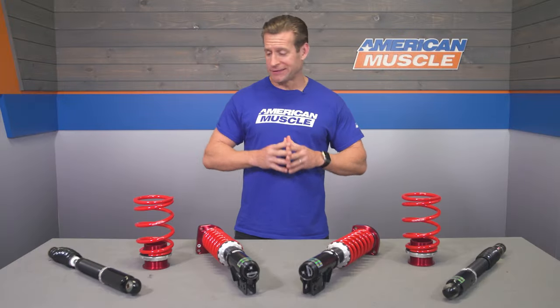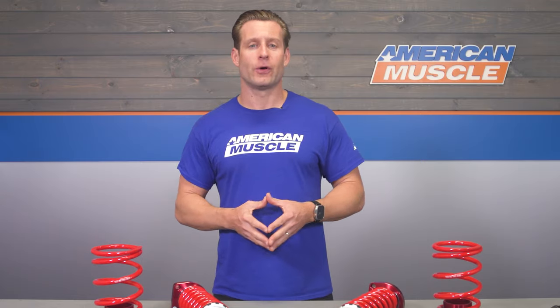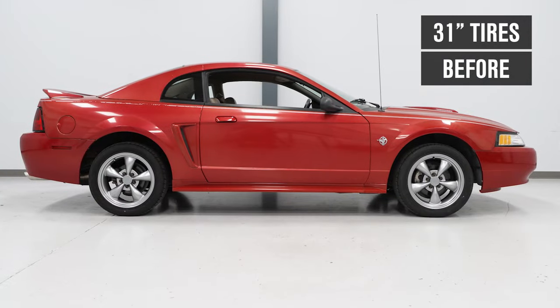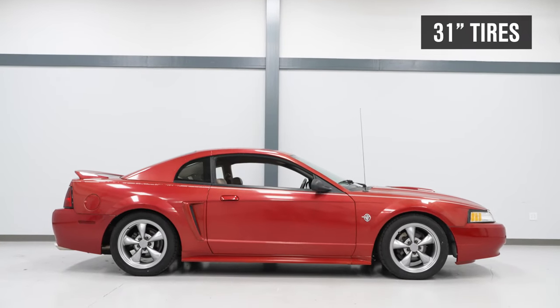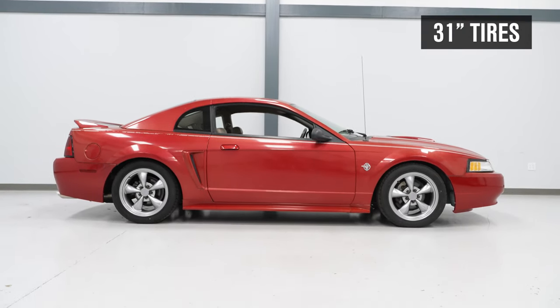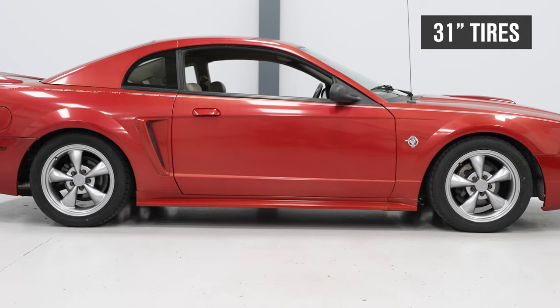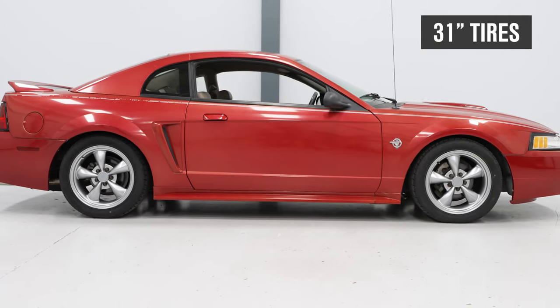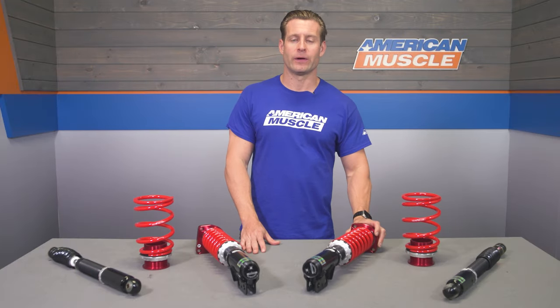Unlike a lowering spring that's just going to deliver a set height, this allows new-edge owners to go from basically a stock ride height to absolutely slammed to the ground and anywhere in between, thanks to the threaded bodies on the shocks or dampers along with the adjustable collars, which will determine where the car ultimately sits.